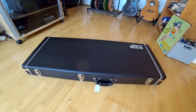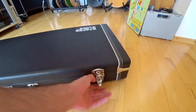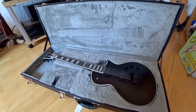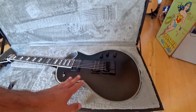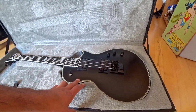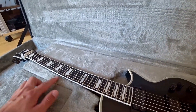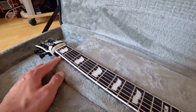Here we go, so let's have a look at this beauty. Very nice satin finish. As far as I know it's a full mahogany guitar — mahogany body, one piece mahogany neck, ebony fretboard with the typical ESP Eclipse inlays.